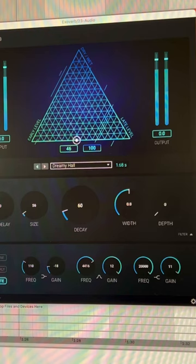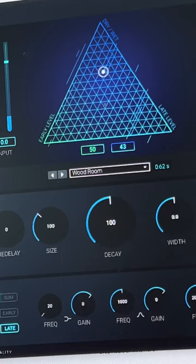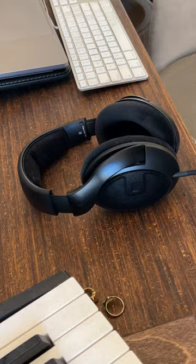Adding snare and a kick, same reverb trick on these vocals, and formant shifting them. I'm dialing it in using these open-back Sennheisers, and I ended up with this.